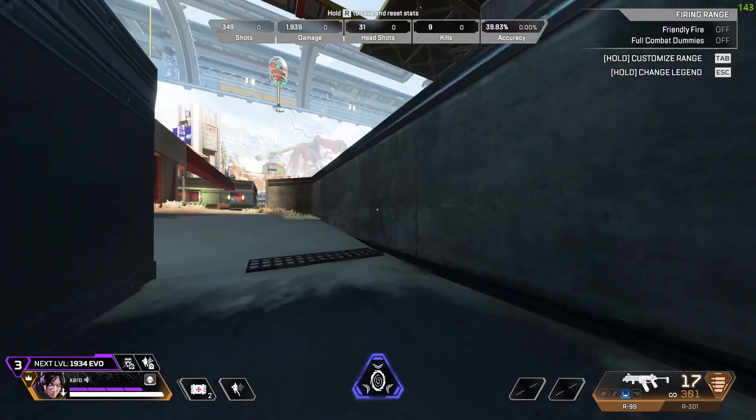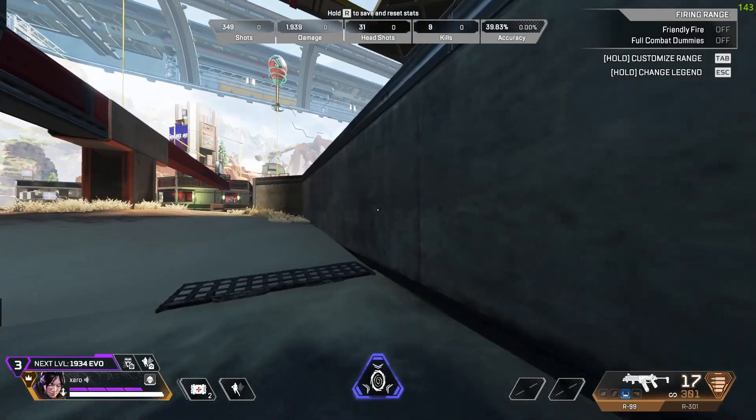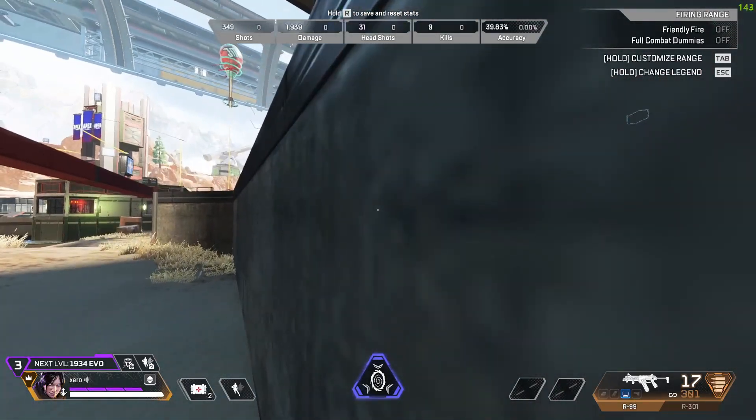While you're running and you're near the wall, press your crouch button so you slide. Then when you're near the wall, press your space button to jump.